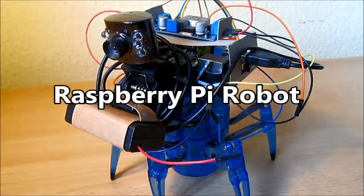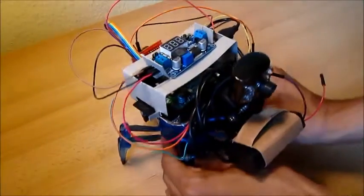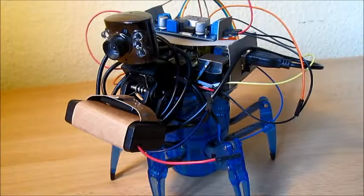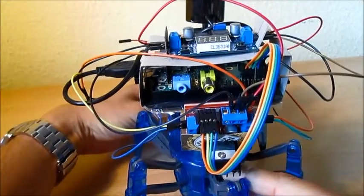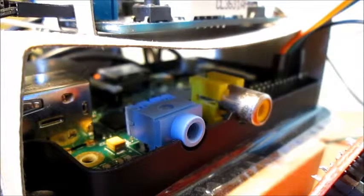Hello everyone, today I show you a robot I built using my Raspberry Pi. As a basis I used a Hexbox Spider XL to which I made a few modifications. I cut the original wires inside and fixed some jumper wires to them to connect the motors of the Spider with my electronics, which we have in this cardboard housing — my Raspberry Pi.